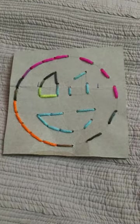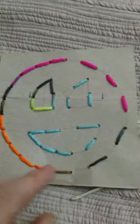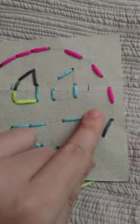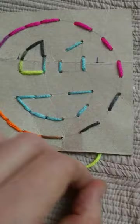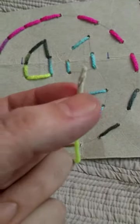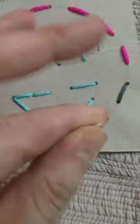This is called a lacing card. All you have to do is take a piece of cardstock or recycle some cereal boxes, snack boxes, or whatnot, and draw whatever you want on there. Then take a sharp pencil and poke some holes about an inch apart. Then take some yarn and on one end wrap it in tape, pinch and twist it so it looks pointy like a needle.